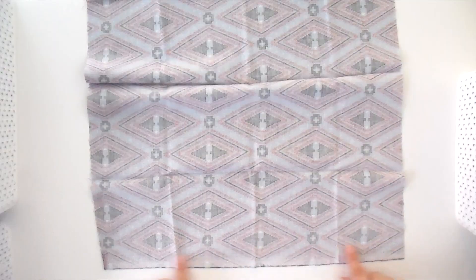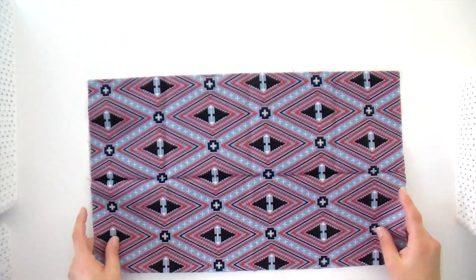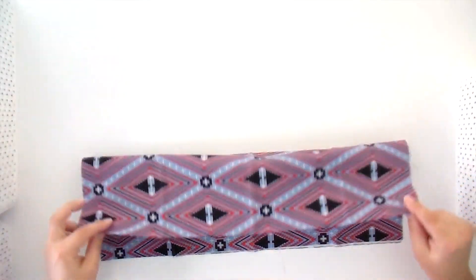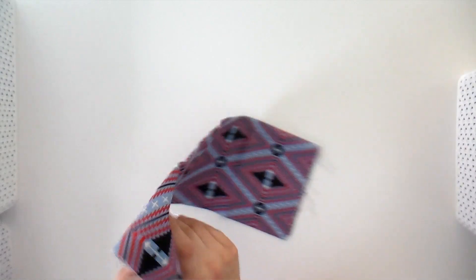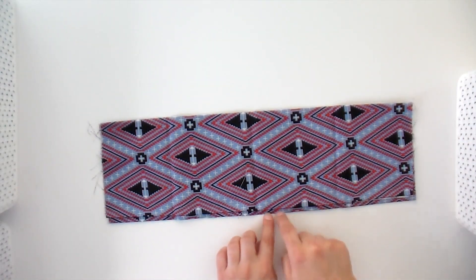Now we're going to move on to fat quarters. They are folded pretty much the same way, just wider. I've got this wrong side up because I always want to fold the right side coming in. My selvedge is at the bottom and the cut edge is at the top. I'm going to fold that in half, smooth it out, then fold it in half again, making sure those raw edges are just inside where the fold is — that way when I fold it in, I won't have any raw edges showing.